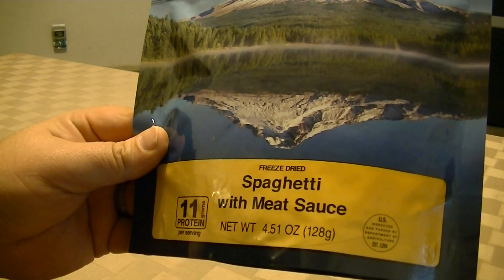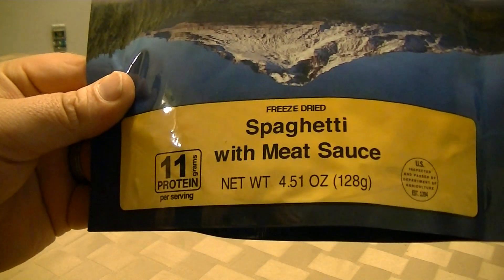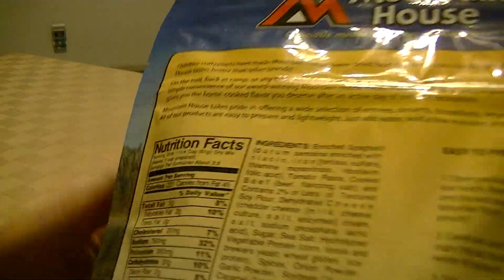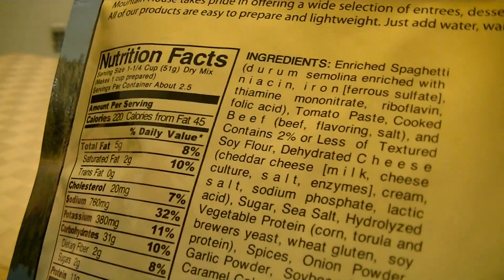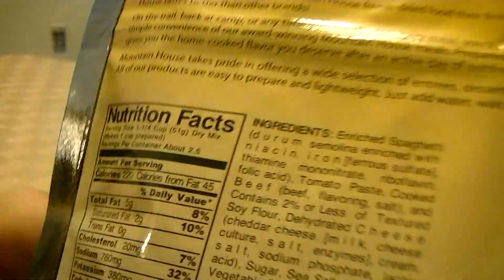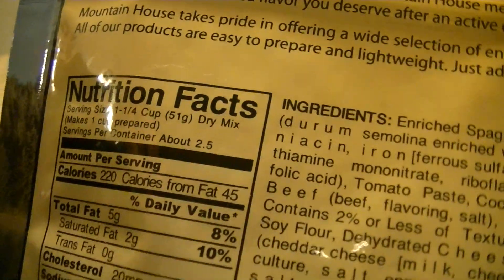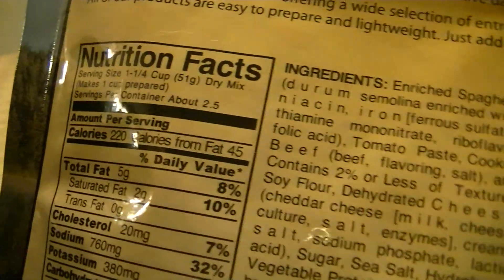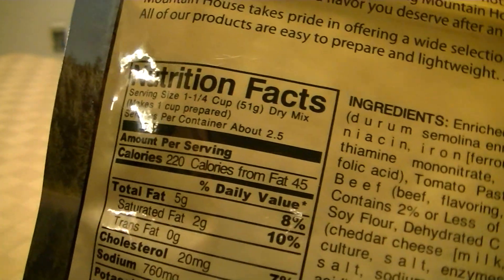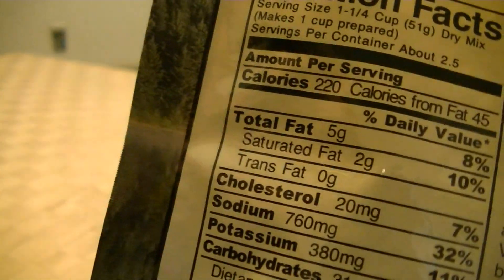Today is on freeze-dried spaghetti with meat sauce — only 11 grams of protein per serving. Serving size has about two and a half servings per container, 220 calories, calories from fat 45, 5 grams saturated fat, 2 grams trans fat 0, cholesterol 20 milligrams, sodium...